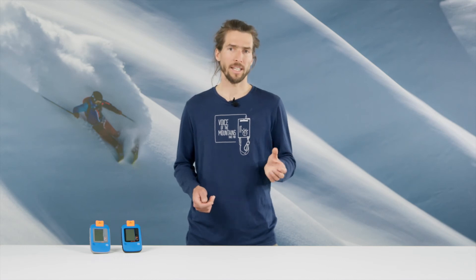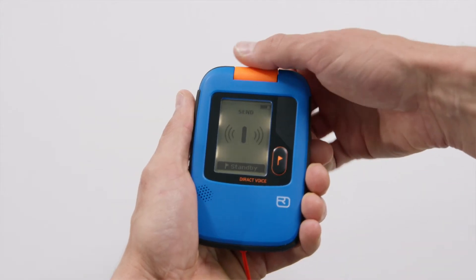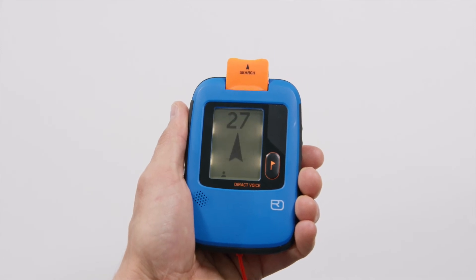One part of the group searches using their avalanche transceivers. To activate search mode, flip the toggle switch to the search position.